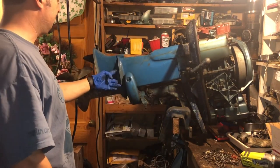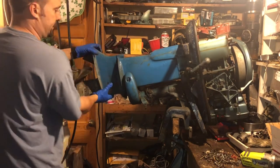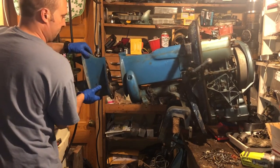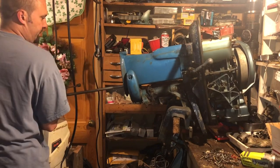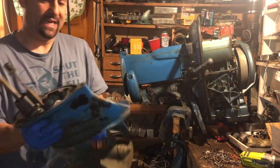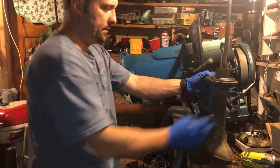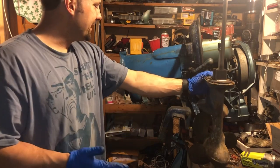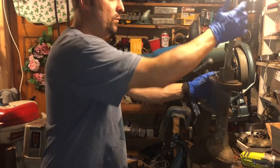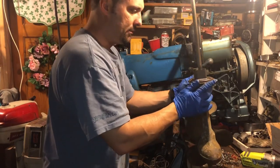We take the 9/16 bolt out here — same story — and then the 7/16 here, and then the side plate, and it should slide out. And it does — which is a biggie. No O-ring, it's painted some aftermarket blue. The bolts weren't seized in there. They said he was a mechanic — kept up with it. I think they might have been actually telling the truth for once. It's not awful.